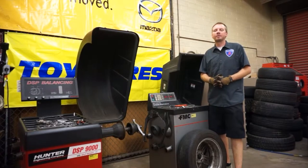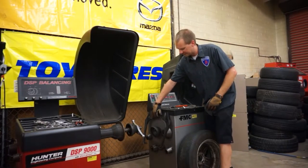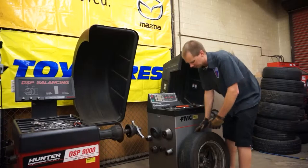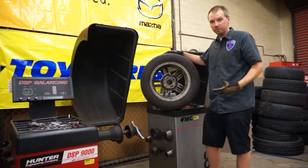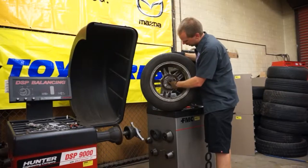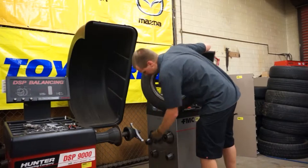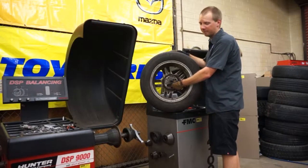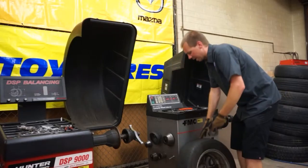The very first thing we have to do is select the correct cone to match our wheel. The cones are stored here on the left side of the tire balancer, and you need to find the cone that will slip into the back of the wheel and fit correctly. The cone needs to fit the hole in the middle of the wheel correctly to hold the wheel and tire assembly centered on the balancer. We try a cone — that one fits maybe just a little bit too small — so we go to the next size up. The wheel sits about halfway up on it, and that's exactly what we're looking for. We're going to use this cone to balance our wheel and tire.